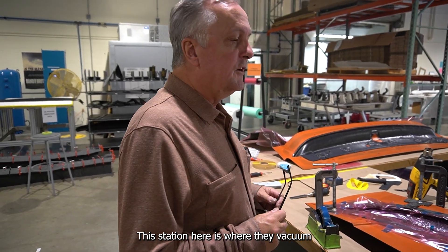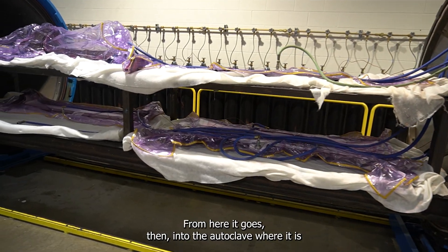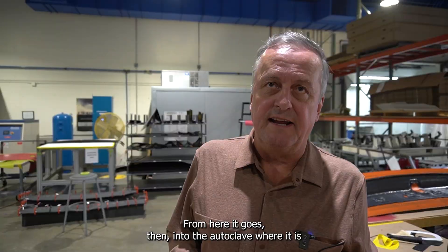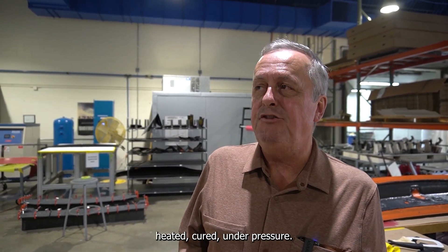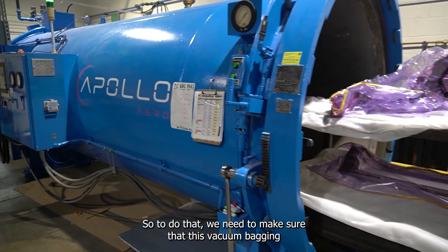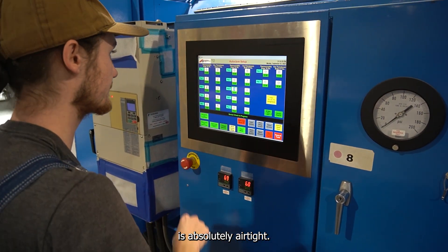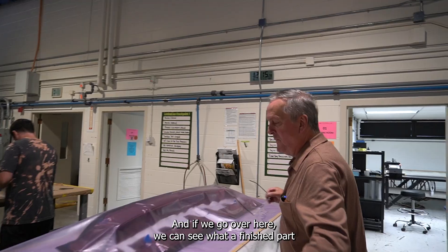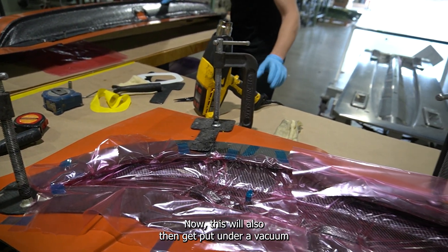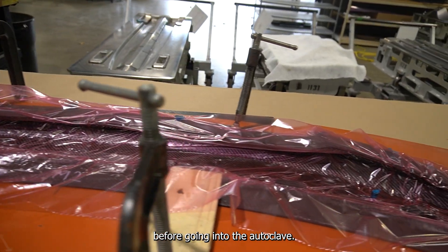This station is where they vacuum bag the products — the skins in the mold. From here it goes into the autoclave where it is heated and cured under pressure. We need to make sure that this vacuum bagging is absolutely airtight. Over here you can see what a finished part is going to look like, and this will also get put under a vacuum before going into the autoclave.